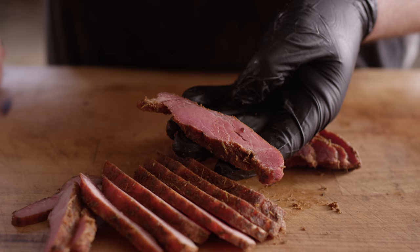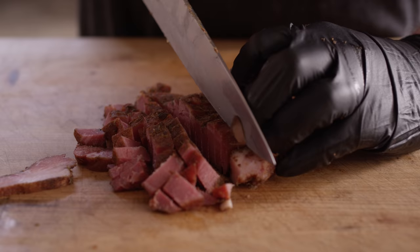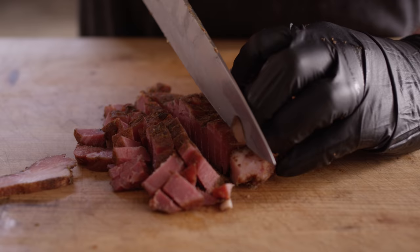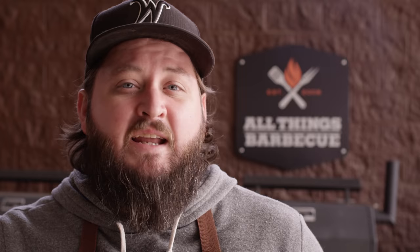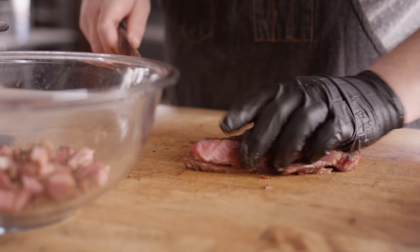Essentially, tasso ham is not a ham at all. This is pork shoulder — a Boston butt — that we've cut into roughly one-inch-thick slabs. We've cured those very quickly over just about four to six hours and then throw that on the smoker, bringing it up to about 150 degrees. Once it comes off the smoker you can throw it in the fridge — it'll keep for about three weeks in the fridge, about three months in the freezer. It's very commonly used in gumbos and jambalaya, and it's even great to throw it in a scramble with your eggs in the morning. You can think of this the same way you would use bacon in a dish or in a soup.